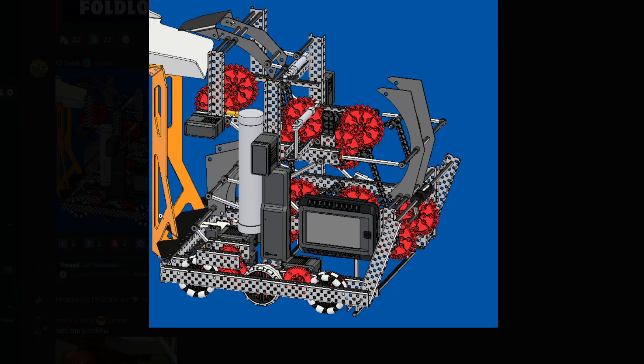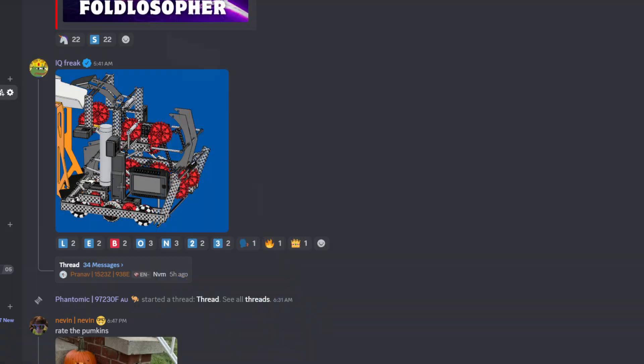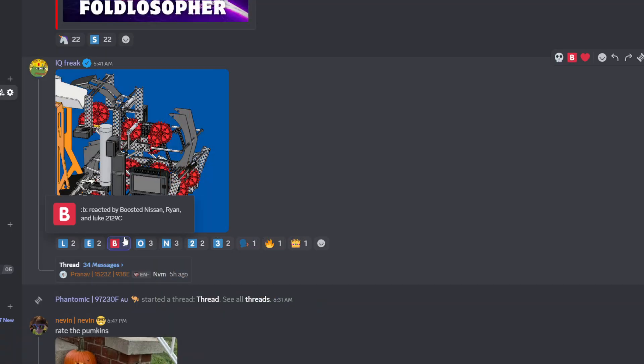IQ Freak with the CAD model. Looks like a front-to-back CAD. Interesting build. Definitely inspiration from the China teams — you can see the little hood here. I'm excited to see a lot more D-scoring coming out of these next tournaments. I'm gonna give this one a B tier.